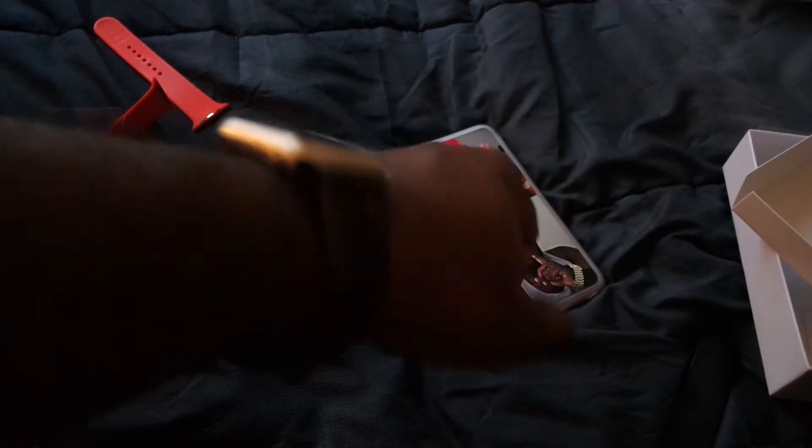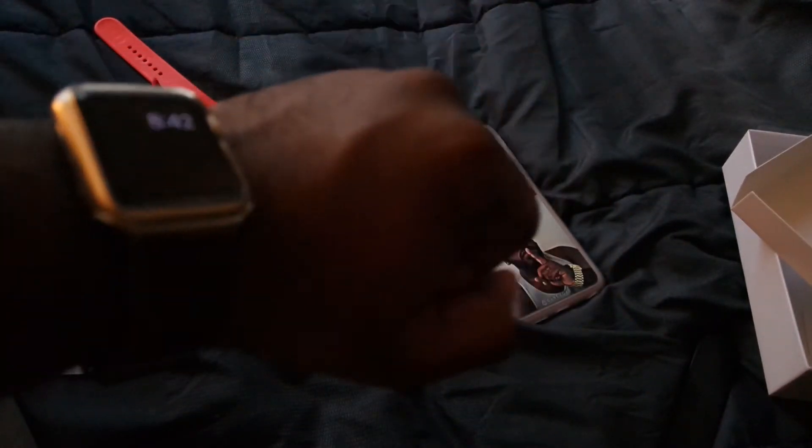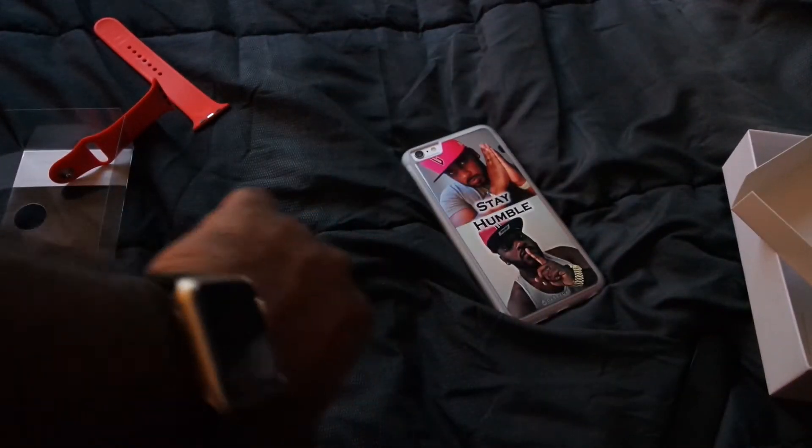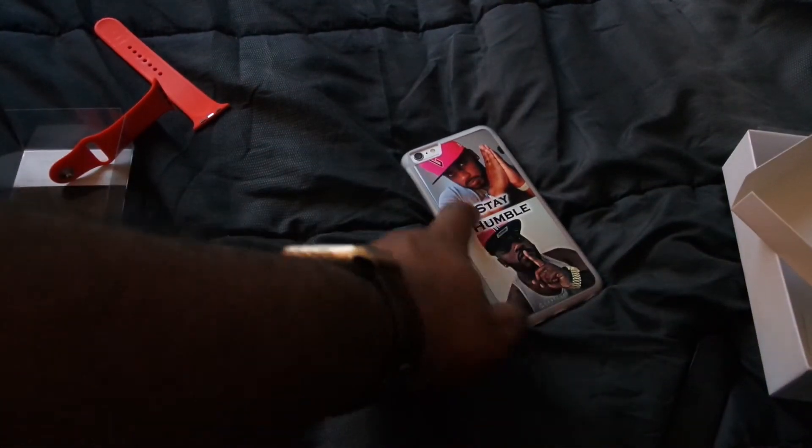I have somewhat of a big wrist, so it literally could only fit one hole — well, I fit in the second hole, I didn't want the first one. But I like this, this is kind of official. This might be my new band, I might wear it. Just wanted to show you guys how it looks and that's about it.